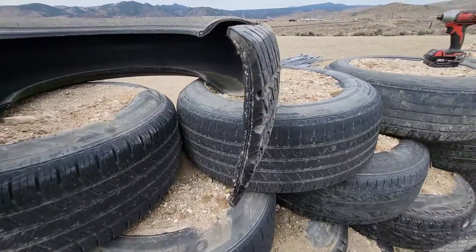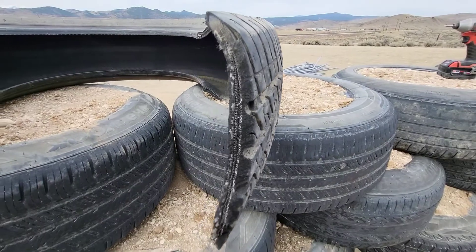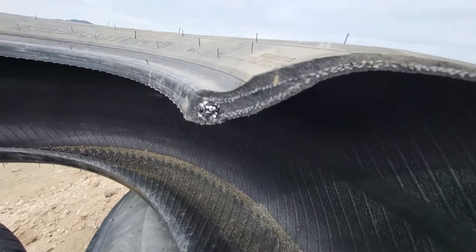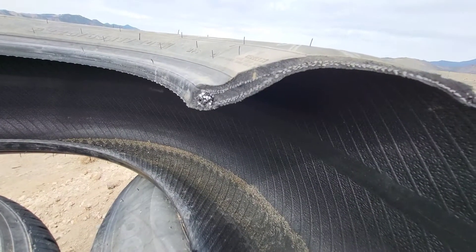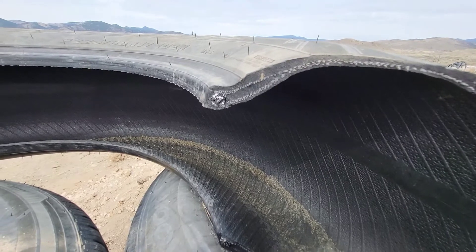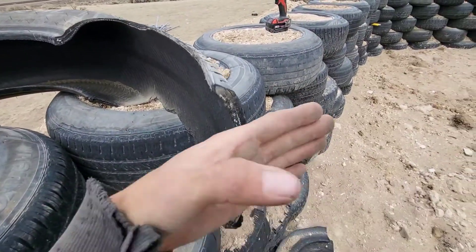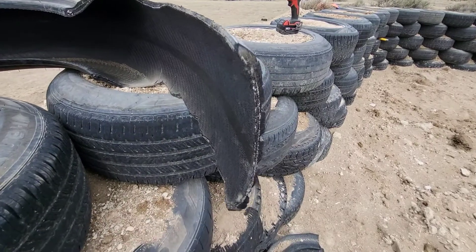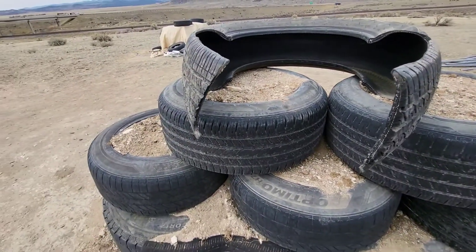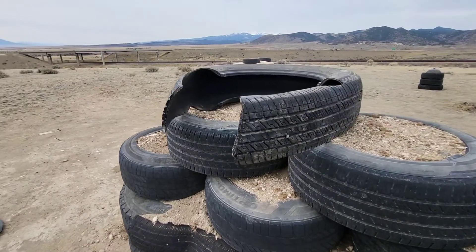Just to give you a close-up view, you can kind of see those metal strands inside the tread there, and then that's the big bead that we were cutting through with the bolt cutters. You can get through that with a sawzall but it will take some time and burn through blades. I'm not cutting exactly perpendicular to the tire — I go in at about a 45-degree angle, and it seems to cut a lot easier that way.